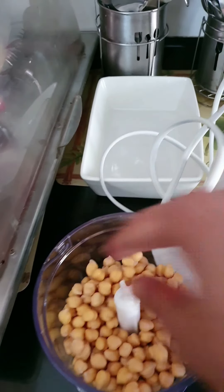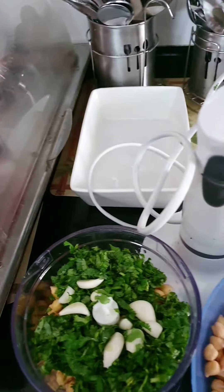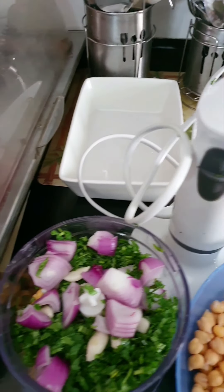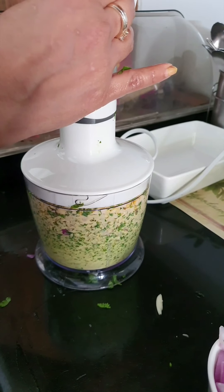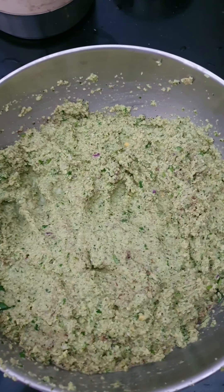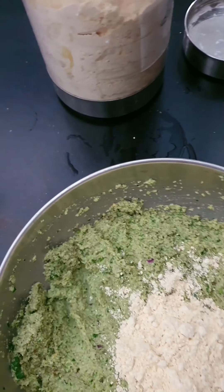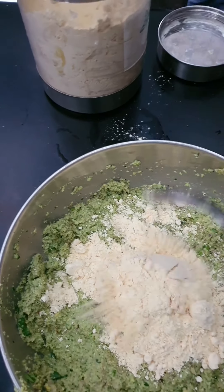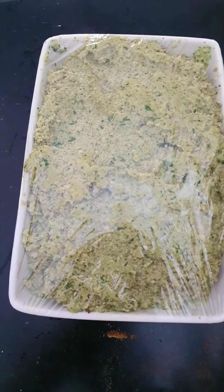We don't have to add any water to this — I'm going to do it in two batches. Add the coriander, half of the garlic, half of the onion, and half of the green chillies. That's how my falafel mixture looks. Now I'm going to add in some gram flour — besan — about three or four heaped spoons, and that will keep the whole mixture in place. I've wrapped it up with plastic and I'm going to leave it in the fridge for about half an hour to settle and soak in the flavors.